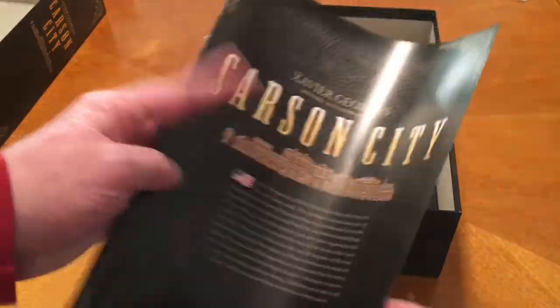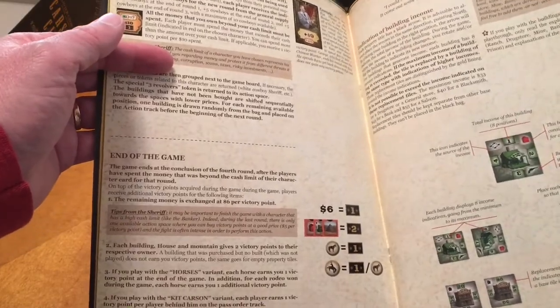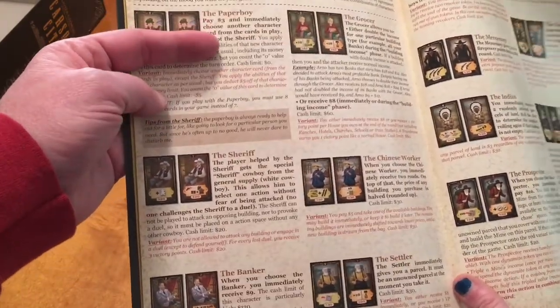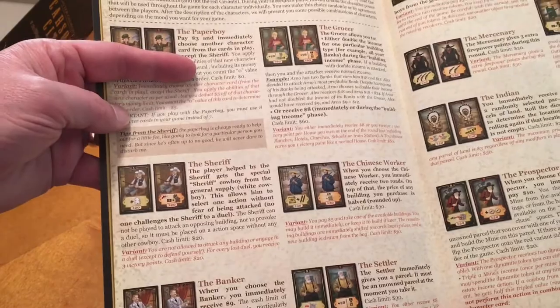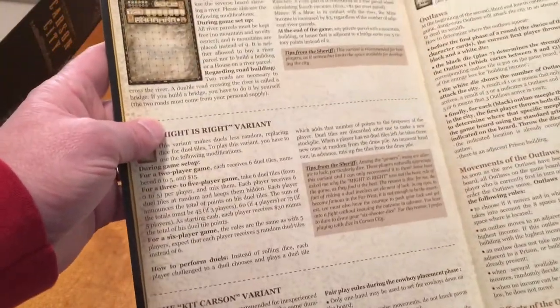Here's our version. You can see there's a better illustration of the board — game setup, lots of information, parcel purchases. You're going to have little tokens that represent your buildings. Here's character information — it's character selection, so you're going to choose your character and that determines your order and what special abilities you get for that turn. That's based on the number of players. And then the river variant is on the backside, and the outlaw variant is over here.